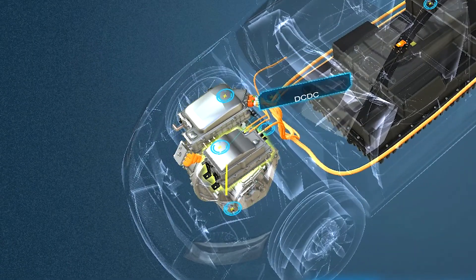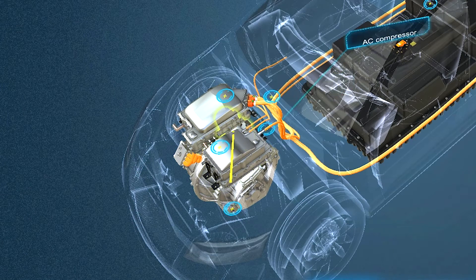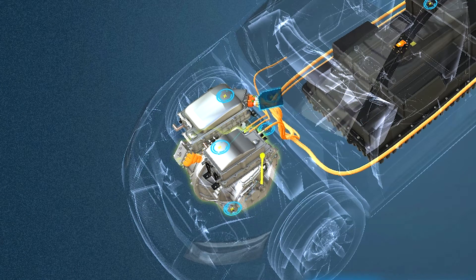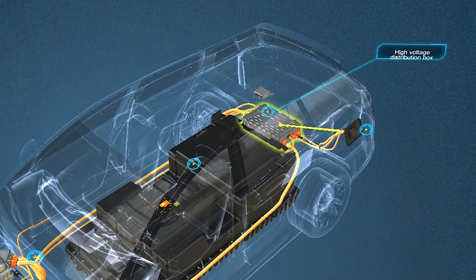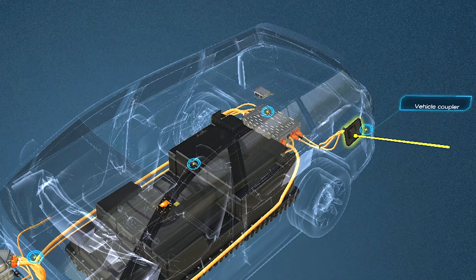The eight systems are: motor controller, DC-DC, AC compressor, powertrain, high voltage harness, power battery, high voltage distribution box, and vehicle coupler.